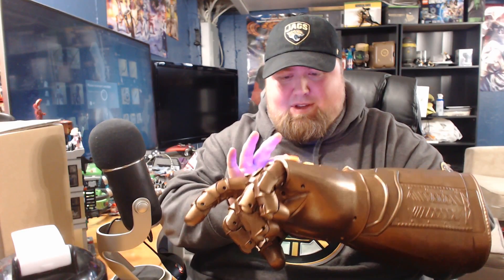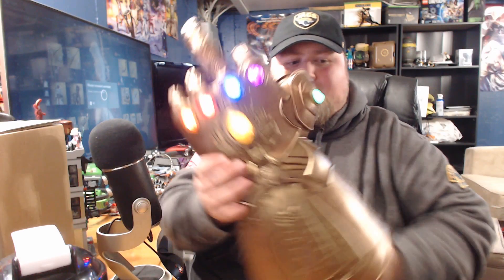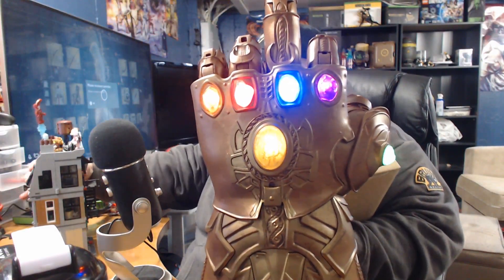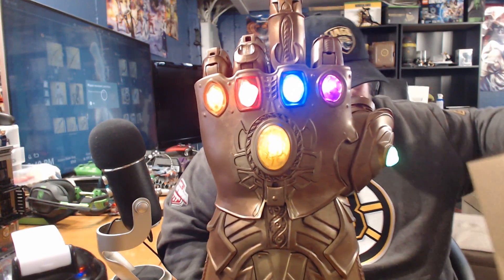I don't know how to shut it off though. The stuff they're releasing for Infinity War is absolutely insane. I'm just looking for the slip to see how you actually turn it off.